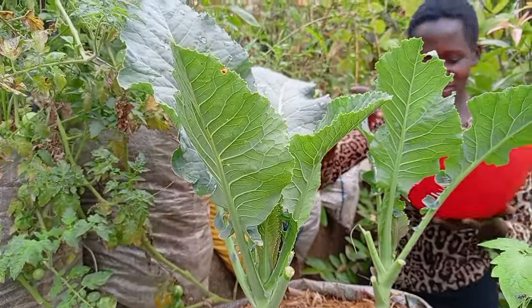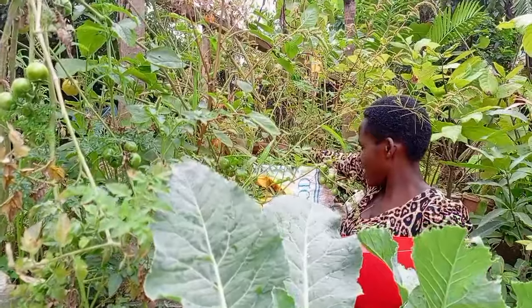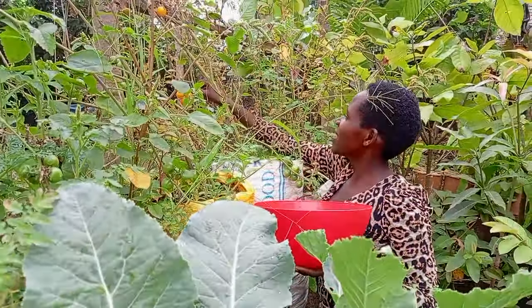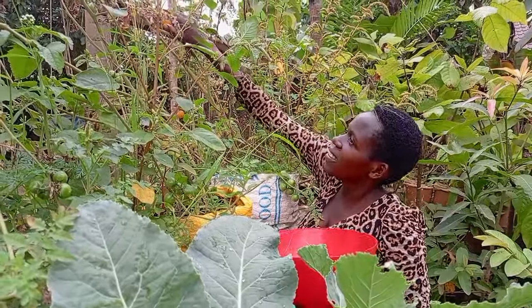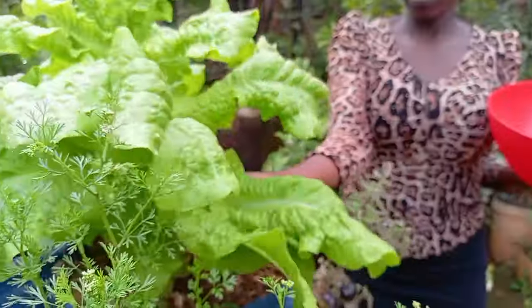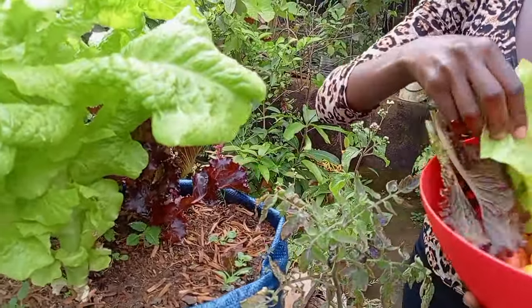Hello everyone, how are you doing today? You are so welcome here. I am Sara Pedun. In today's video we have Fiona who is going to make for us a salad freshly picked from the garden.